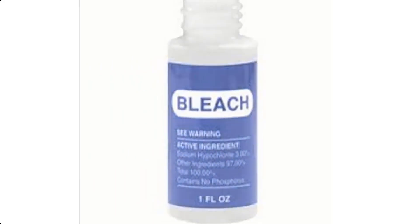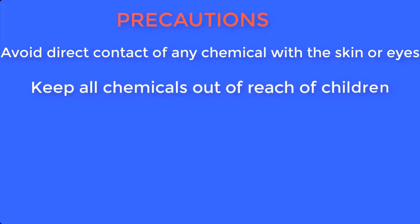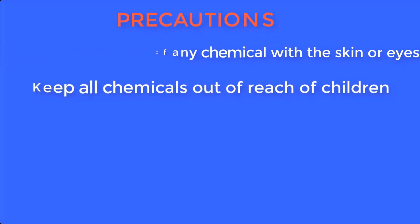But before we go into the production proper, let me take you through some safety precautions you will take as you embark on this production. Avoid direct contact of any chemical with the skin or eyes by using hand gloves. Keep all chemicals out of reach of children and do not taste any chemical.